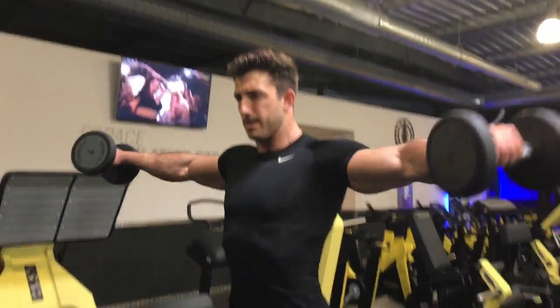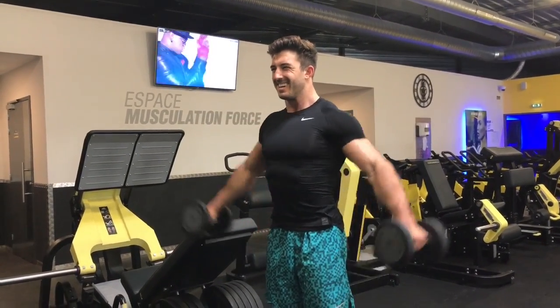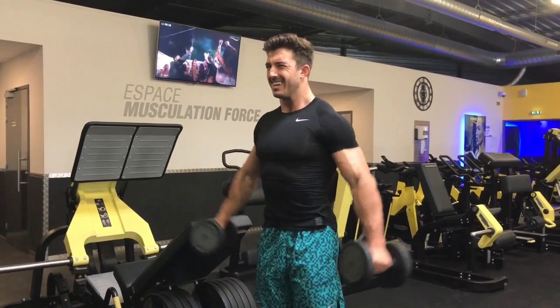Take that behind-the-head shoulder press with the side lateral — I start them at my sides because I try and prevent most of the momentum. If I start in front of my body, I can create momentum; from the side, it's harder to create momentum. In the heavier sets now, trying to do eight reps, see if I get to six.